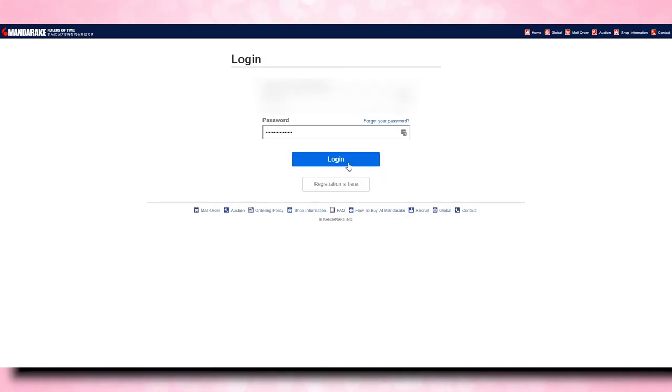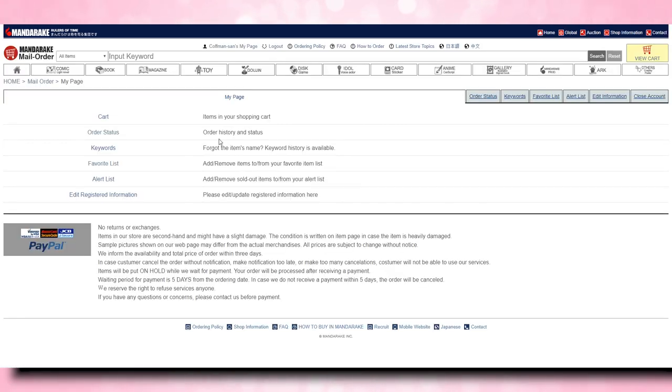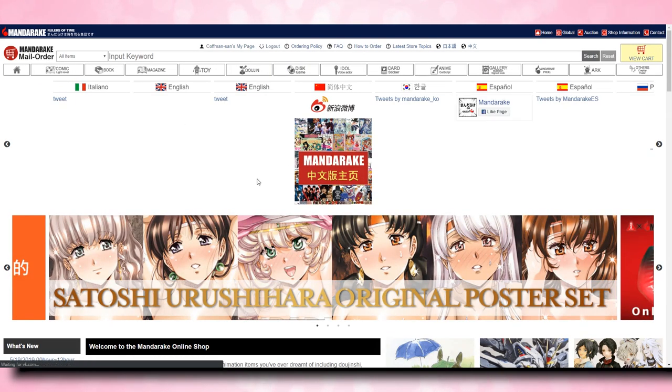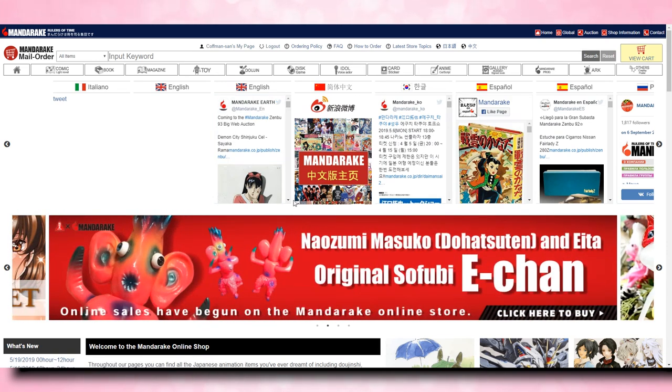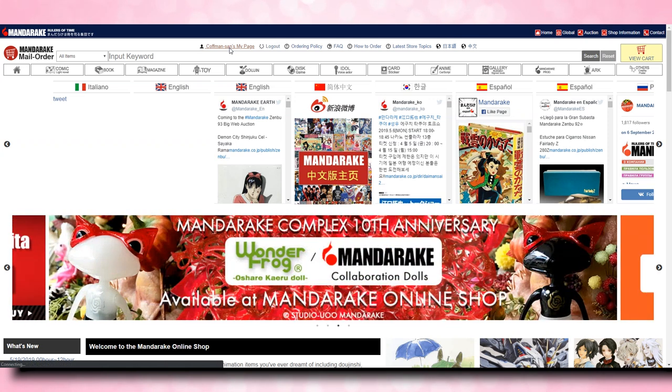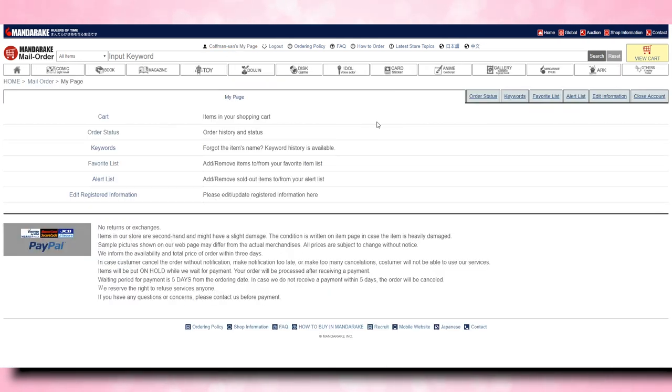This is what the login page looks like. I just typed in my user ID or email address and the password, and then you click login. Once you log in, the main page shows some advertisements and Mandarake's different Twitter accounts, and up at the top are all those important links again. If you go over to 'My Page,' which should say your last name, then that will show you a listing of your cart, your order status, your keywords, favorite list, alert list, and edit registered information.